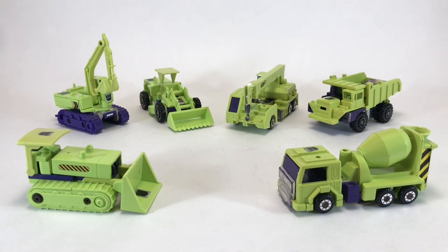Merry Christmas, and welcome to Part 4 of the Creed's Collection Christmas Special. Today we're checking out Devastator from the 1985 Transformers toyline by Hasbro. Devastator is the combined form of the six Constructicons you see here.